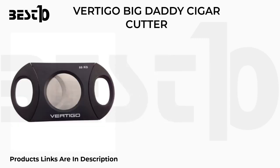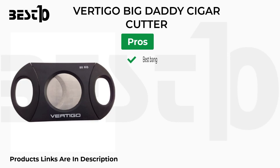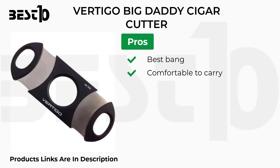Vertigo Big Daddy cigar cutter. Features: cuts up to 54 ring gauge cigars, also handles 80 ring gauge, one-year warranty, slim and lightweight design. Pros: best bang for your buck, comfortable to carry, very sharp blades. Cons: not spring-loaded, not long lasting.